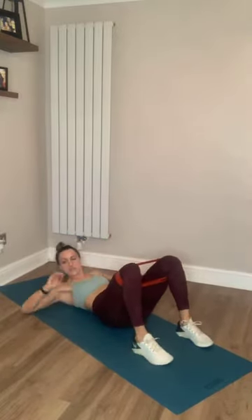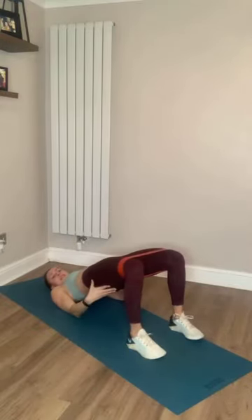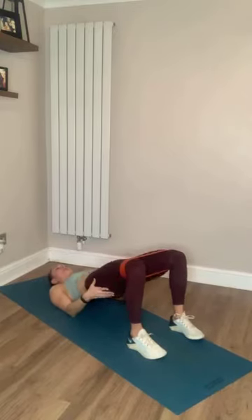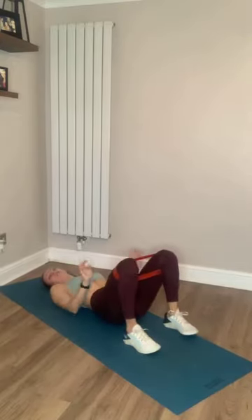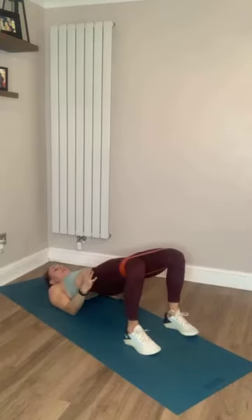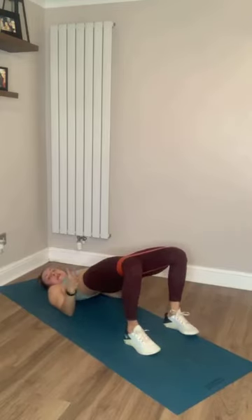Feet just about a fist away from the bum. Putting our feet back on the floor, thrusting our hips up to the ceiling. Thrust up and squeeze. Squeeze at the top. If you're not feeling it in your glutes and you're feeling it in your hamstrings, move your feet a bit closer to the body. If you're feeling it in your quads, move your feet a bit further away. The band is just giving you a bit more tension and making you think about pushing your knees out into the band.